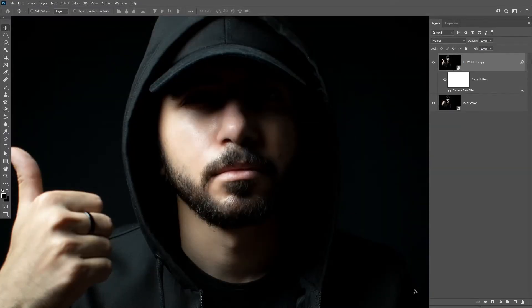On the same layer, hold Alt and click on the mask icon to activate it. On this mask, paint all the skin parts you want this effect to be applied on with a white brush.